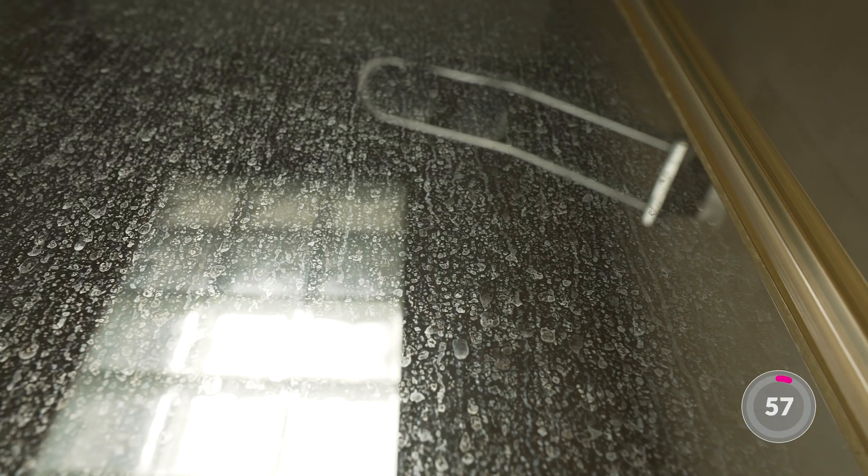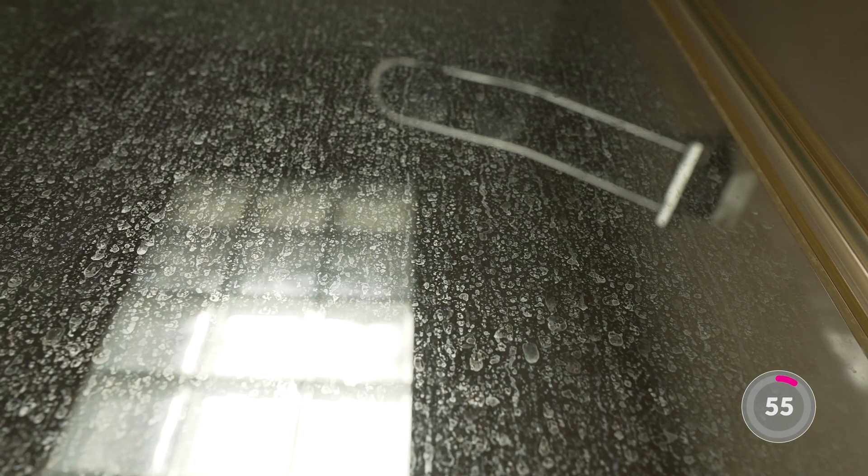If you're seeing spots on your glassware or a white build-up on shower screens, it's likely to be calcium and magnesium, commonly known as hardness in your water.